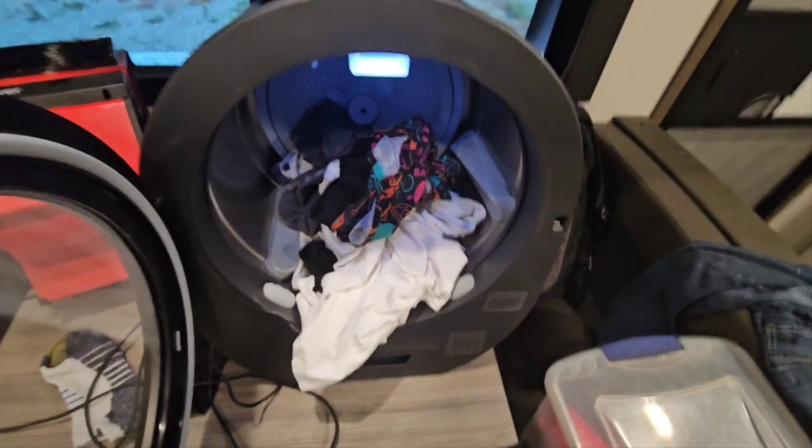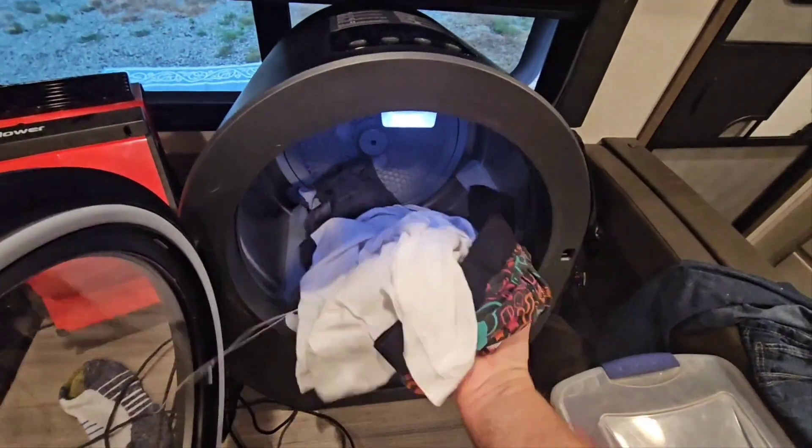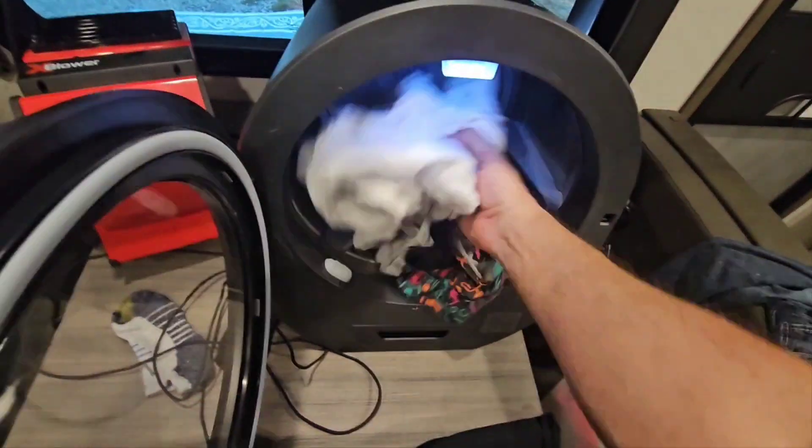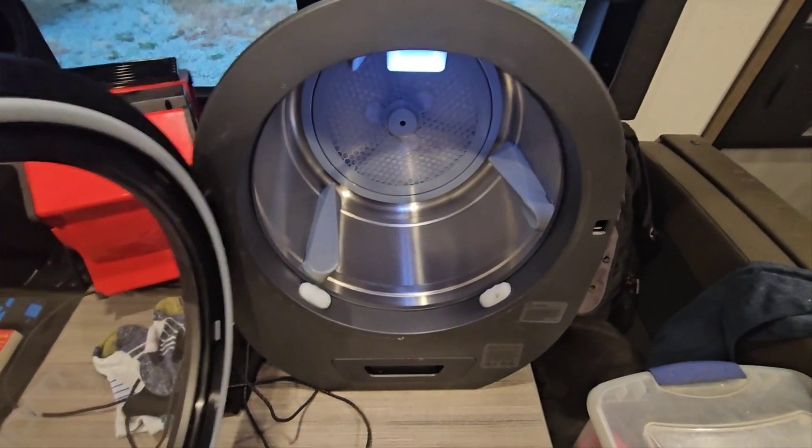Quick update before moving on to the pants — everything is dry and good to go. Nice and fluffy warm. Moving on.